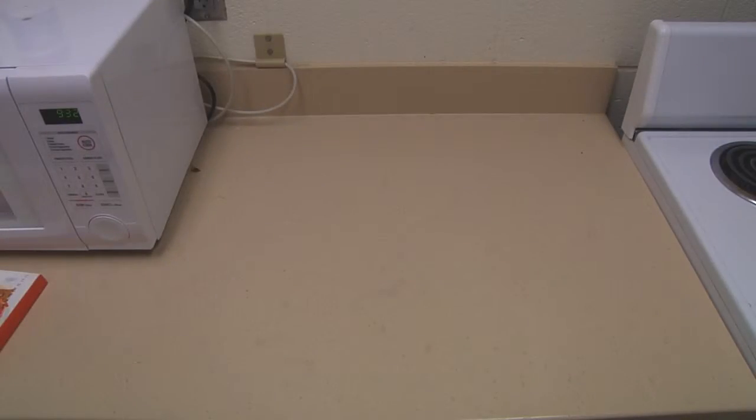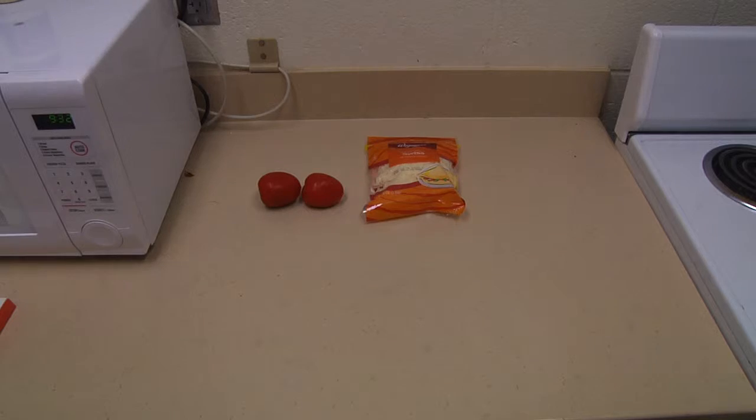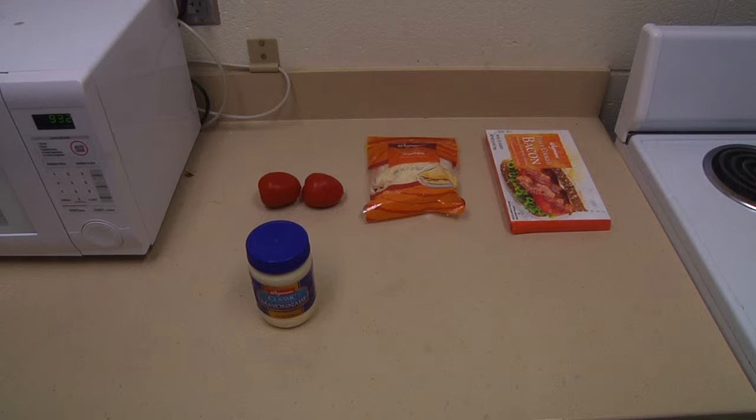To cook this recipe all you need is one to two tomatoes, half a cup of shredded Swiss cheese, microwavable bacon, and a half to one cup of mayo.